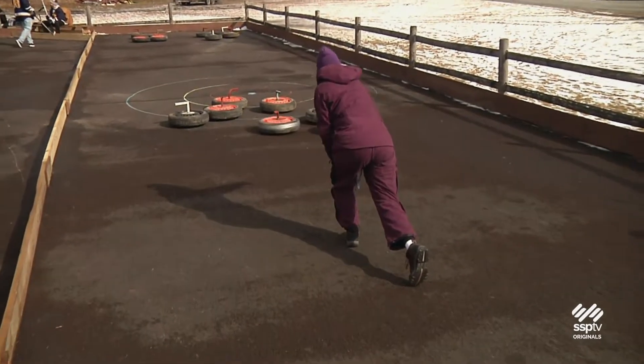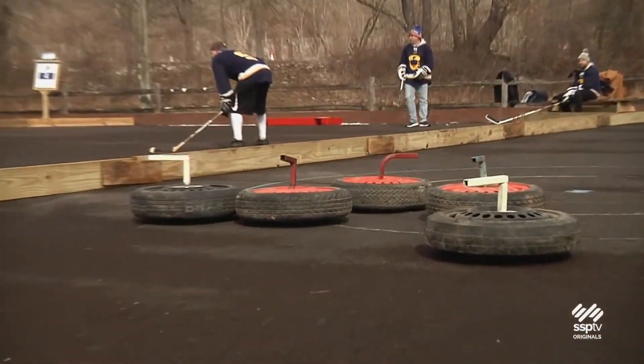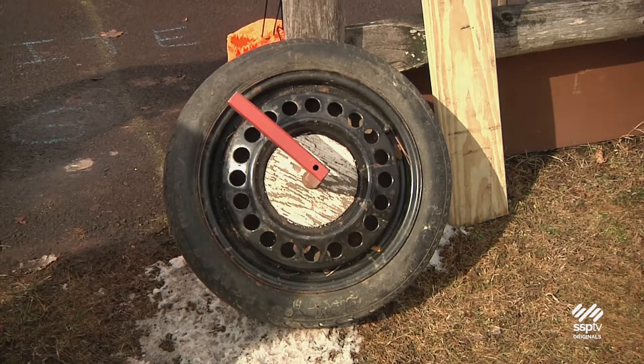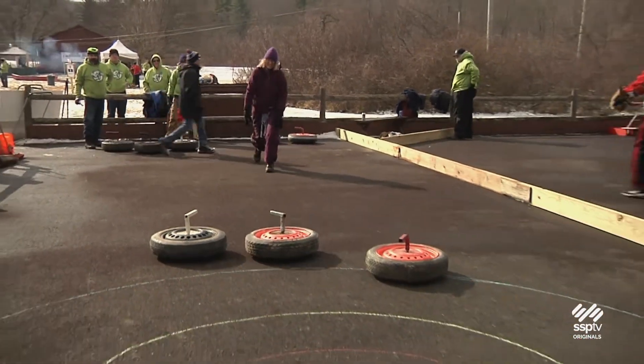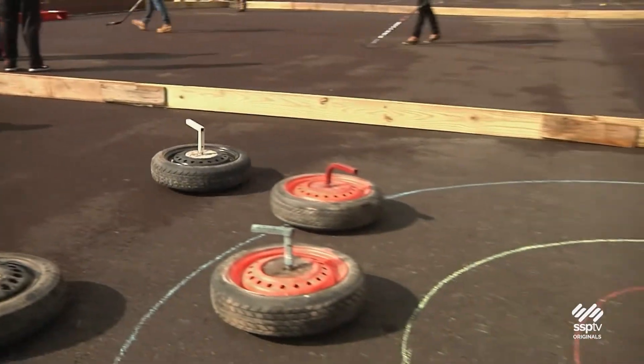We call this street curling — we also refer to it as tar spiel. Some 15 years ago we had difficulty getting ice, and I was changing my brakes on my truck and one tire fell over on a creeper and rolled down and bounced off another tire. And I said, I think I have an idea. So I created these curling stones out of 15-inch spare tires and three caster wheels and some plywood. They curl rather well, like a curling stone, however we do it on a much shorter sheet. They weigh about 38 pounds, where a curling stone weighs between 38 and 42 pounds. They're bigger in diameter, you kind of have to take three steps with them, but it's a lot of fun.